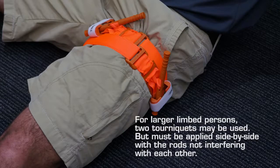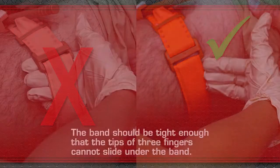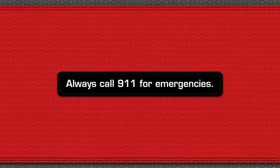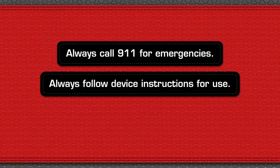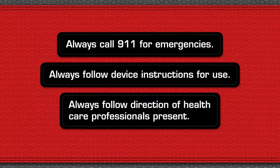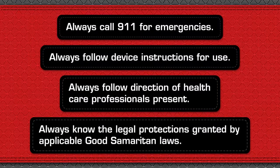Once again, the band should be tight enough that the tips of three fingers cannot slide under the band. Always call 9-1-1 for emergencies. Always follow device instructions for use. Always follow the direction of healthcare professionals present. Always know the legal protections granted by applicable Good Samaritan laws.